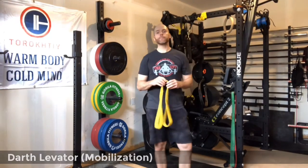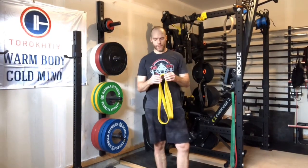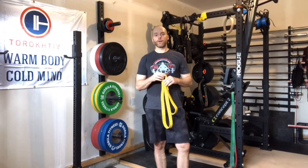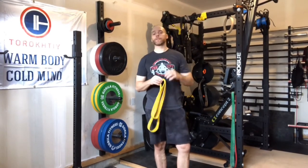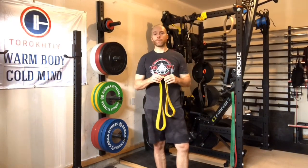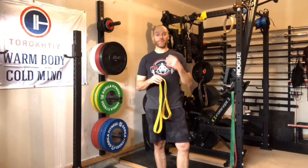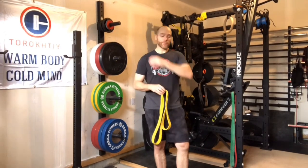Hey guys, Matt here from the Weightlifting Lab. Today I want to show you a little exercise you can throw in for mobility at the end of your workouts, just to relieve the tension from your neck, your traps, and your shoulder. A lot of people have been commenting that they get discomfort, have trouble sleeping, and things like that because of neck pain and shoulder pain in the traps area.